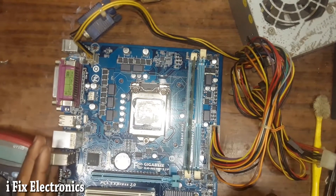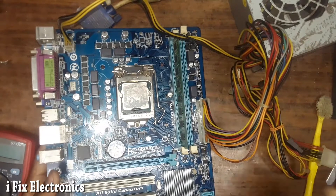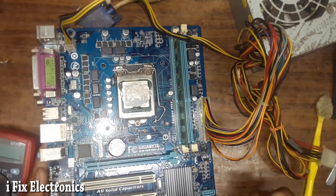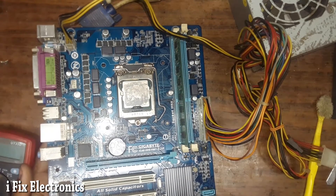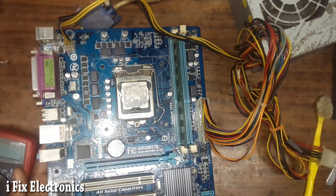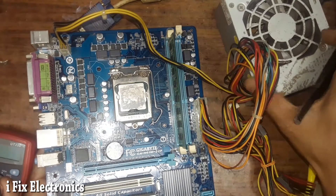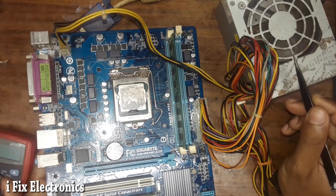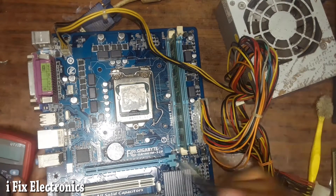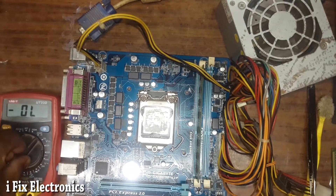Hello everyone. Today I have received this Gigabyte H61 motherboard, model number GA-H61M-S2P. First we will check what problem this motherboard has. Turning on my power supply — the SMPS fan is spinning and stopping, which means we have a restart condition. We are going to check its voltages one by one.